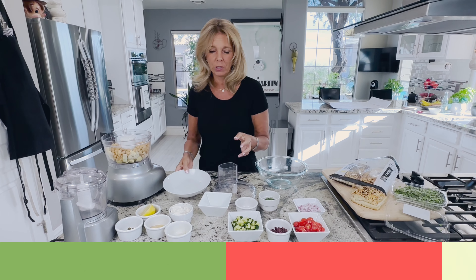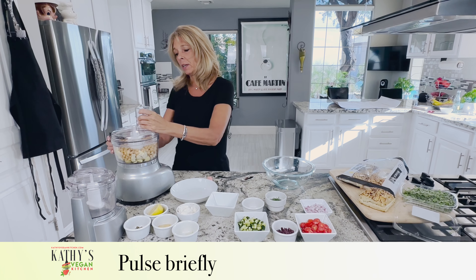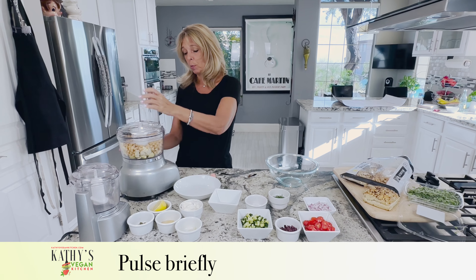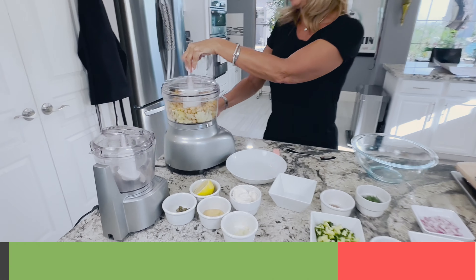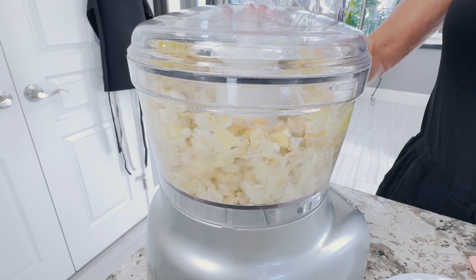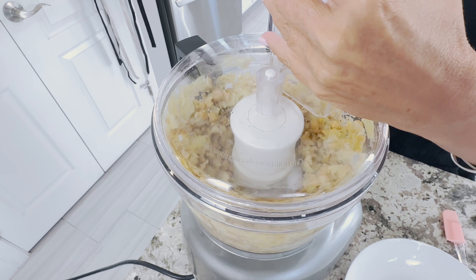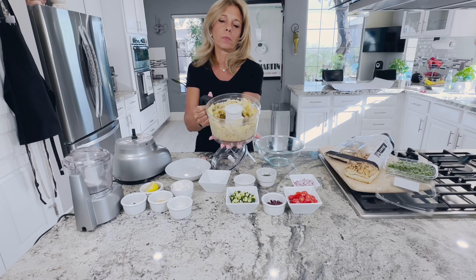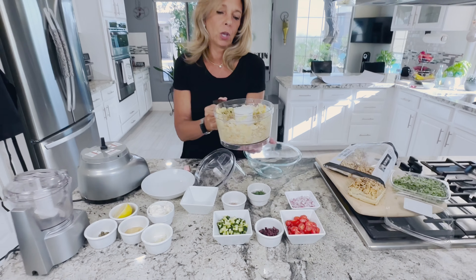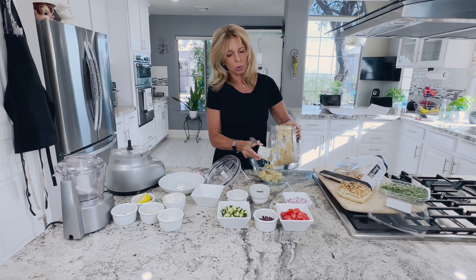Hi everyone, Kathy from Kathy's Vegan Kitchen. It's 100 degrees in Arizona today so we're making a salad again, but we're going to make a sandwich spread. You can put this sandwich spread inside of a tomato, inside of a red pepper, you can make a lettuce wrap out of it, or a lavash. I got some from Trader Joe's — they have no oil in them so we like those. This is an artichoke chickpea salad and we're making it Mediterranean style.